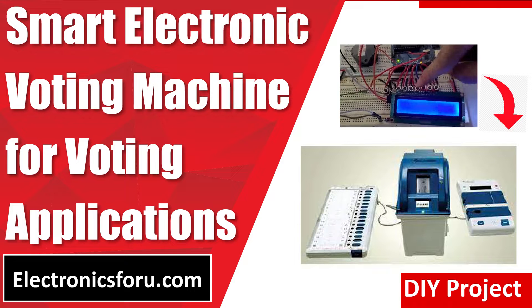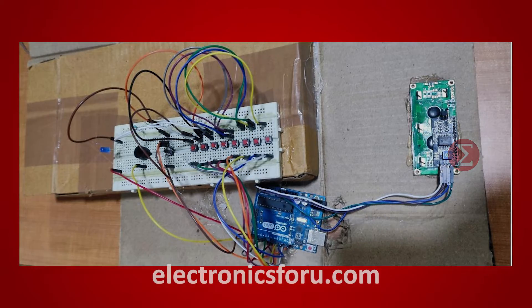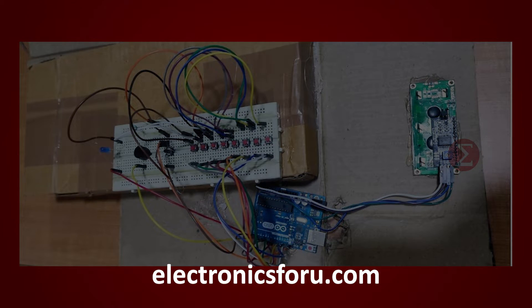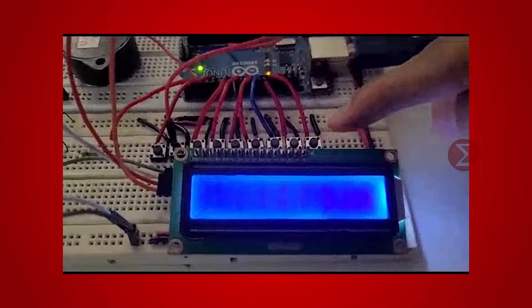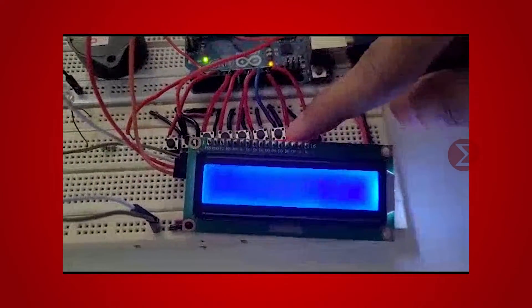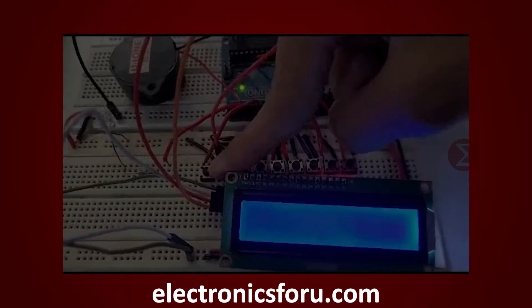Welcome to electronics4u.com's DIY project video. This video is a proof of concept of the DIY project, Smart Electronic Voting Machine for Voting Applications, which is published on electronics4u.com. Let us take a look at how it works. You can develop this interesting project by following the simple steps provided in one of the blogs on electronics4u.com.